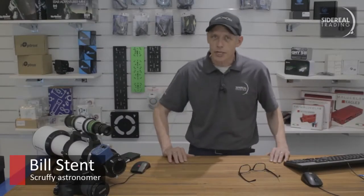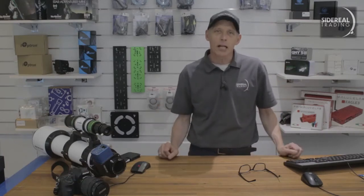G'day, it's Bill here from Sidereal Trading. Every so often we get a very short opportunity to have a look at unusual or special equipment that we're supplying our clients.